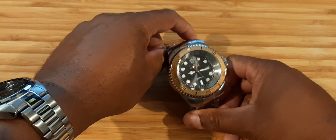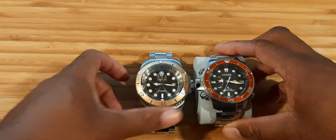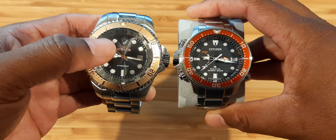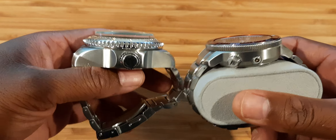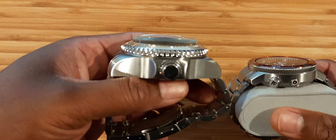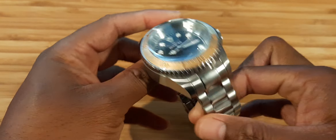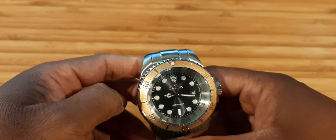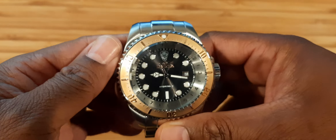Let me put it down so y'all can see this thing. Look at that — this watch is unreal, just sitting there. Now let me bring back the Citizen Pro Master Aqualand for comparison. Turning them on their side — you see the comparison? You see how massive that is? Remember, this is already a big watch, and this is a bigger watch. Take it in, people. I call this a knuckle duster. When you put this thing on your wrist, you gotta get used to it — go to the gym, do some curls before you invest in a watch like this.